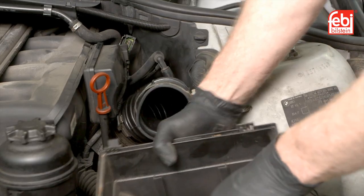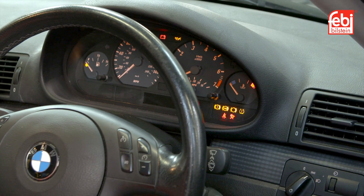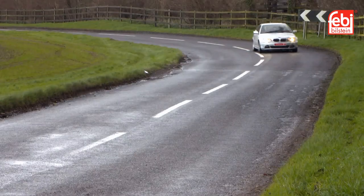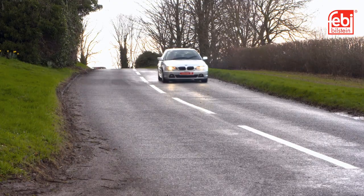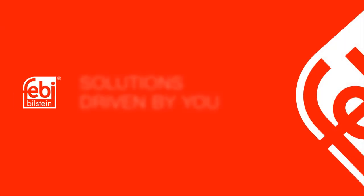Refit the air cleaner assembly, start the car, and allow the engine to reach operational temperature. Finally, carry out a road test to check for the correct operation of the vehicle's heating system.